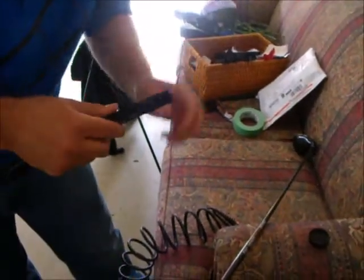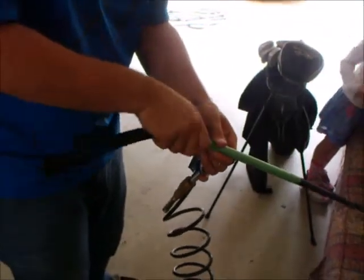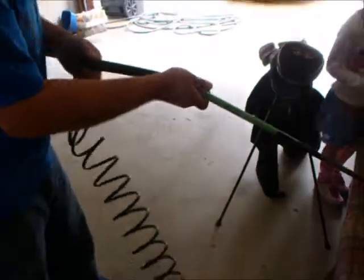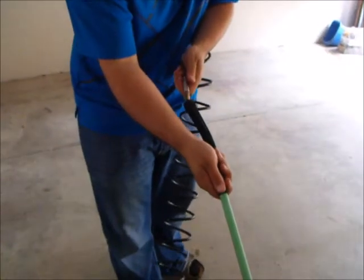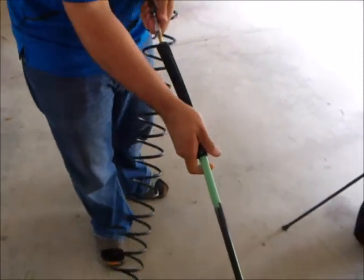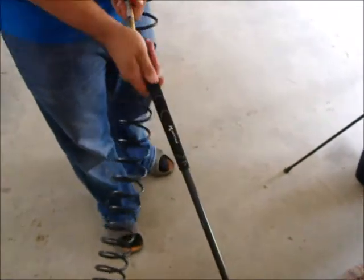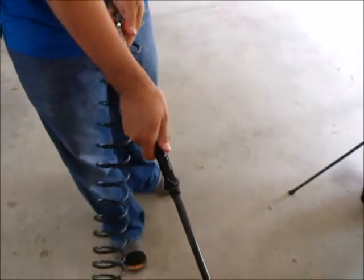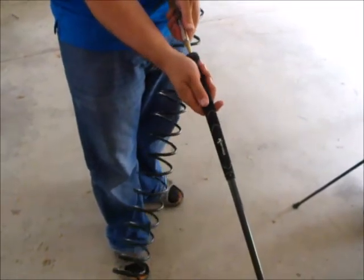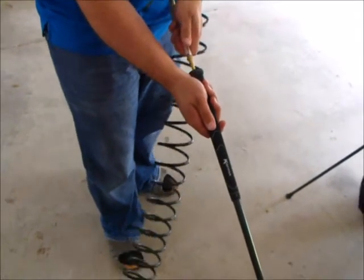Then slide the grip on over the tape — about a good inch or so — just to have a decent base to grab hold of. Insert your blowgun from your air compressor into the hole on the end of the grip. In slow, controlled bursts, you're able to slide the grip on. It goes on fairly easy; you don't really have to force it. If you need to adjust the alignment with the head, just use short bursts of air and twist as needed.